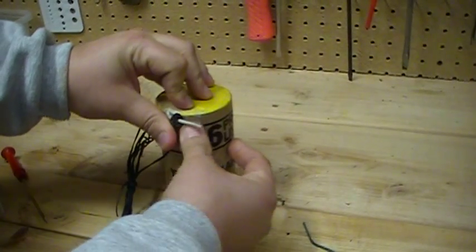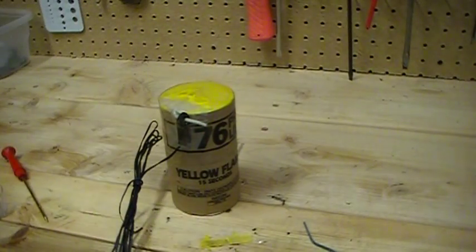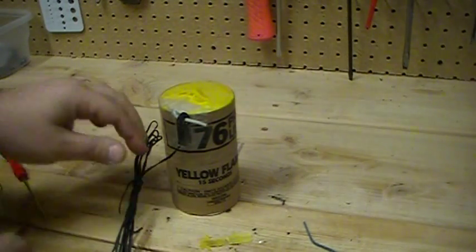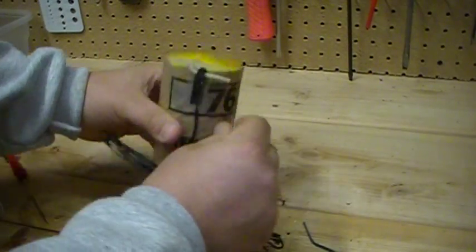Use one more little piece of tape just to tape this on there, and there you have it — you're done. Seems pretty easy, I think it's going to work real well.